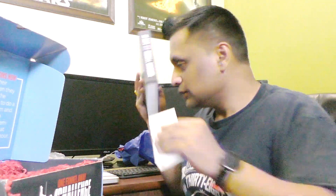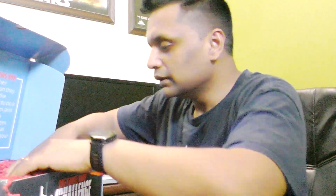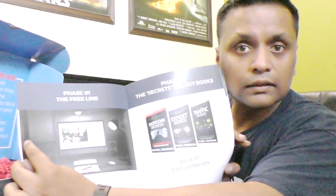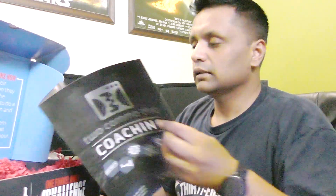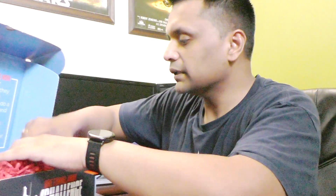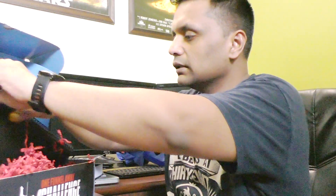Up next we have got this Two Comma Club Coaching item — I think it's a workbook or something. Yes, it's an Expert Secrets book. I'll go through it. And up next we have got this workbook.